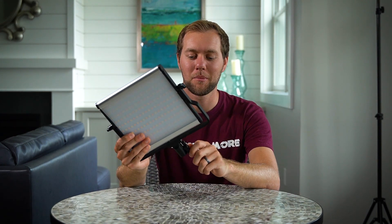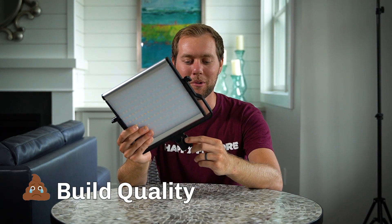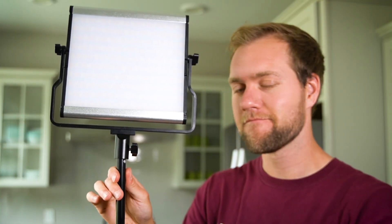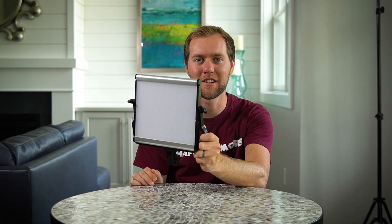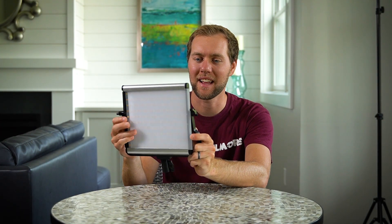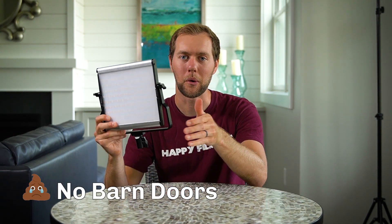We've had these lights for around six months, and for all the happies we found about them, I've actually found some crappies I wish they may have changed a little bit. One of them is a little bit of the build quality with this screw right here — when latched onto the stand, it kind of rattles around a little bit. The second thing is that this plastic bit right here to diffuse the light, it's not great and it slips out a lot. It kind of rattles around, just not very professional. And the last crappie I'd say would be I wish it came with barn doors to really focus in the light.